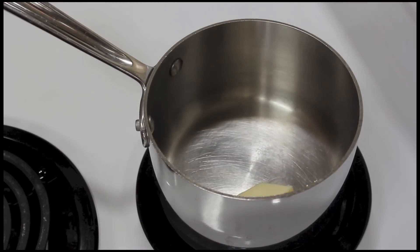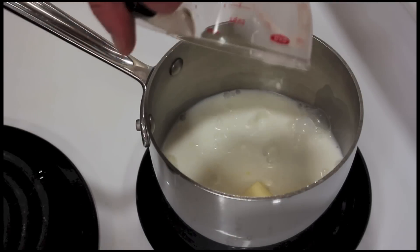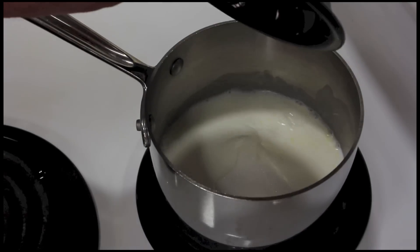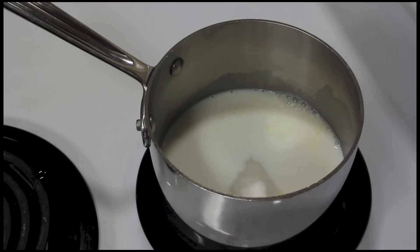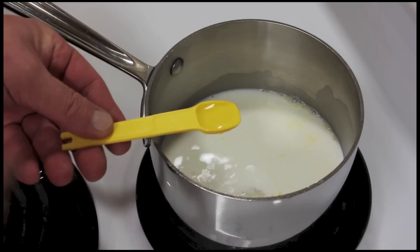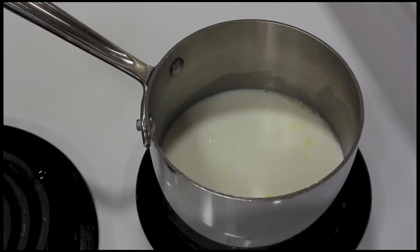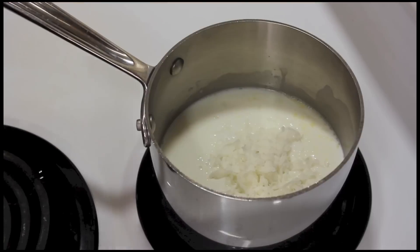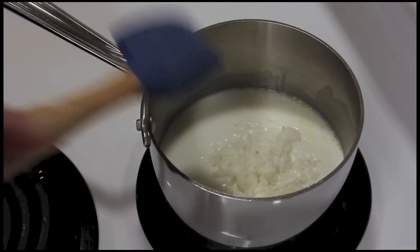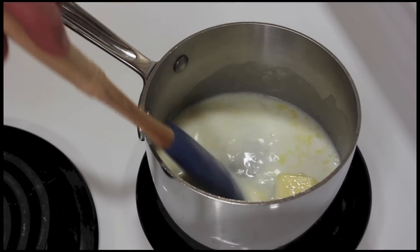There's 2 tablespoons of butter, and I'm making this while the cake is baking. A half cup of milk, a quarter cup of sugar, some more coconut extract — a half teaspoon — and a quarter cup of coconut. I just want to cook this until it bubbles and make sure that all the sugar has dissolved into the sauce.